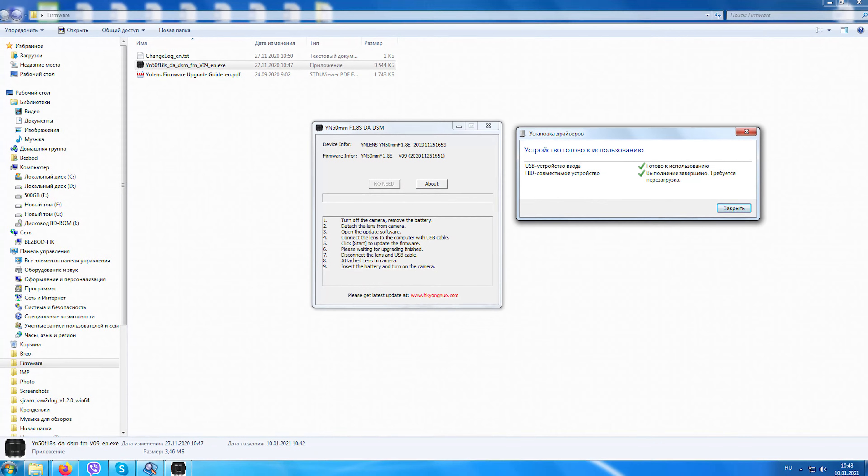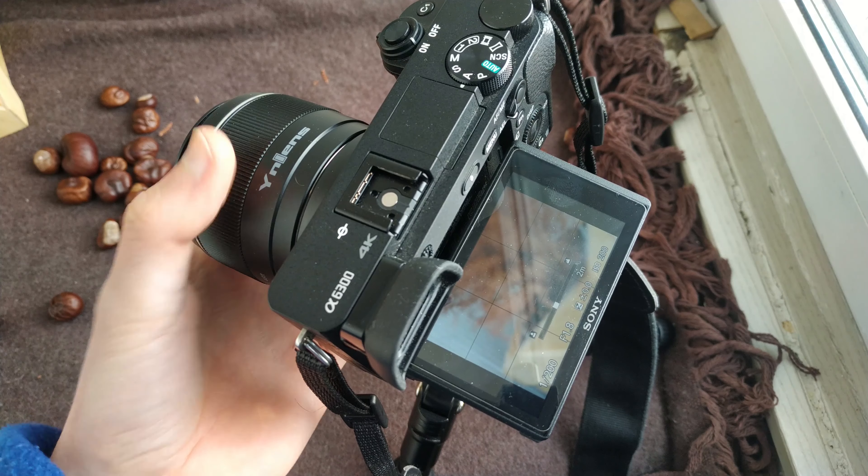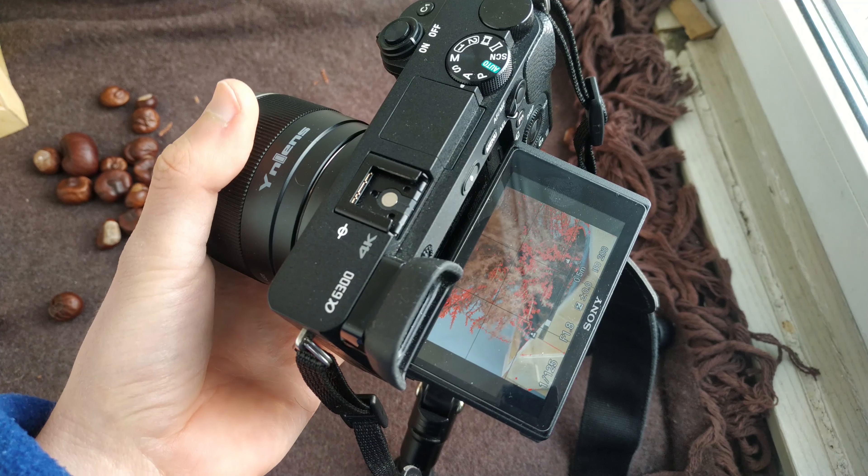There is a micro USB port for updating the firmware of the lens. The lens has a rotating ring for manual focus. It rotates smoothly and pleasantly.